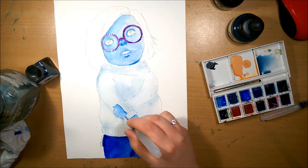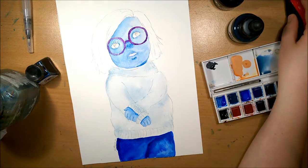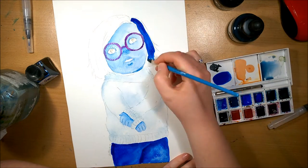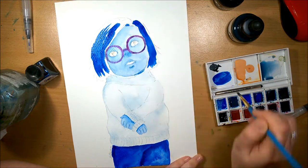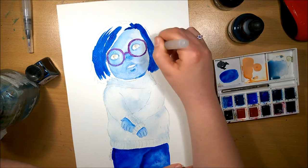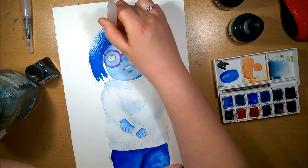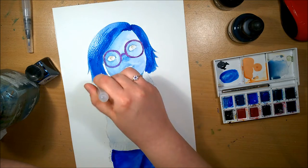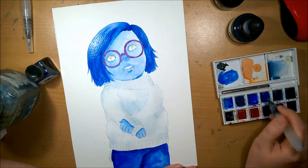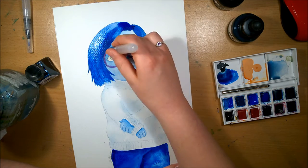I used pencil crayons to line it, and I think I could have probably used something else — I've just got a new Kuretake Zig Clean Color Real Brush in peacock blue. My husband bought me the full set of brush pens. Because it's quite a dark blue and I didn't want the line art to be really dark on this piece, I didn't use it, but maybe on another one I will.